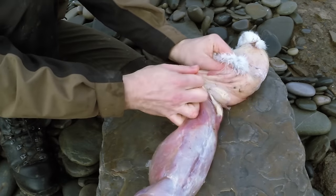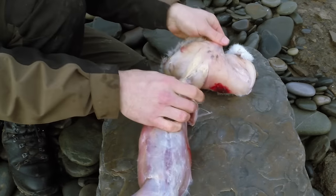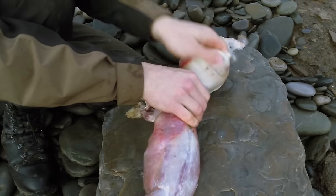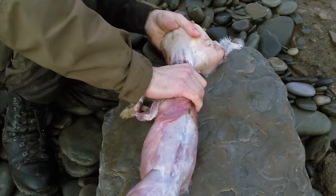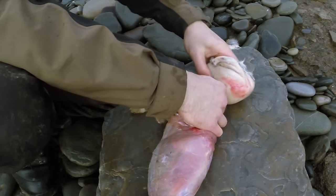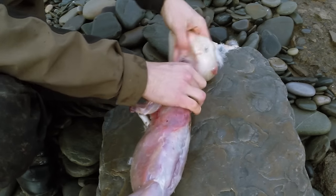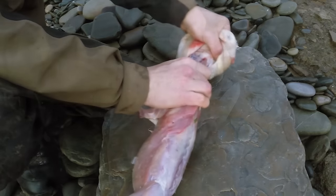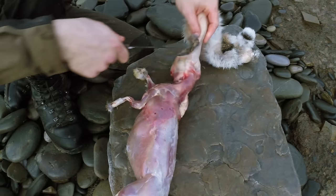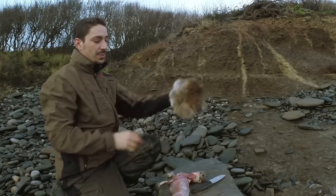I usually use number fours for geese. So when you've spent some time working the hide off you normally end up with quite a nice piece of hide.